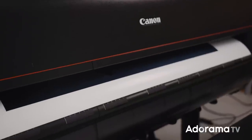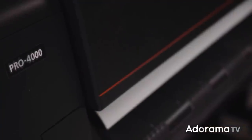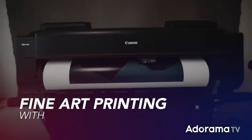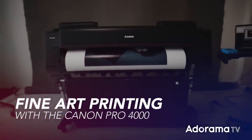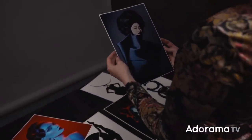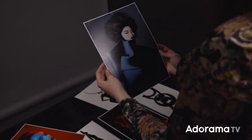Today we're going to take a look at the rules of fine art prints as I create my very first limited-edition collection with the help of the Canon Pro 4000 printer. I'm Lindsay Adler, a portrait and fashion photographer based in New York City. I've been a photographer for more than half of my life, and one of the things I've come to realize is there's nothing better than seeing your images in print, plus having other people appreciate those prints. I've sold prints to hundreds of portrait clients.